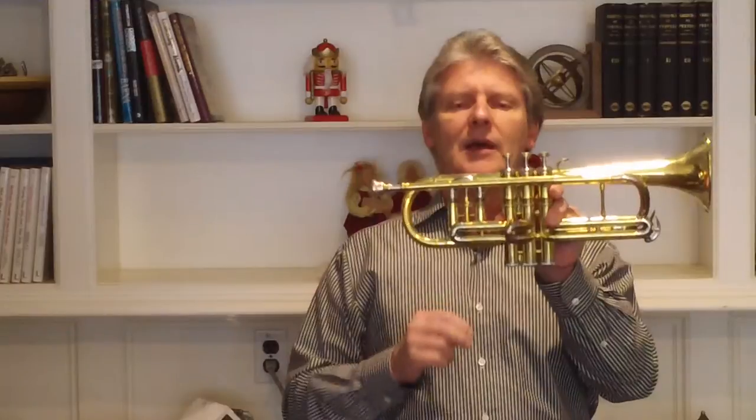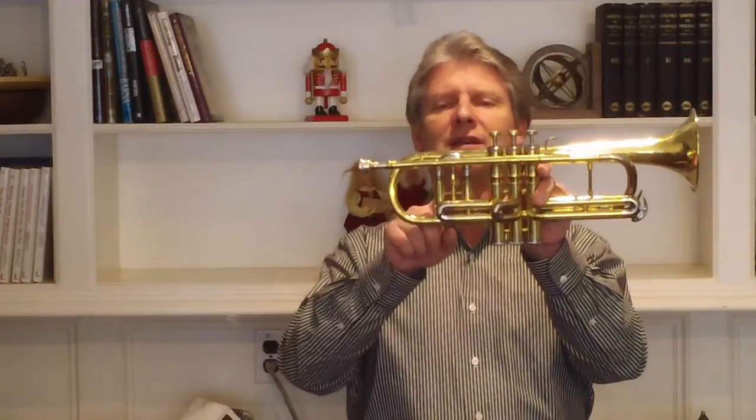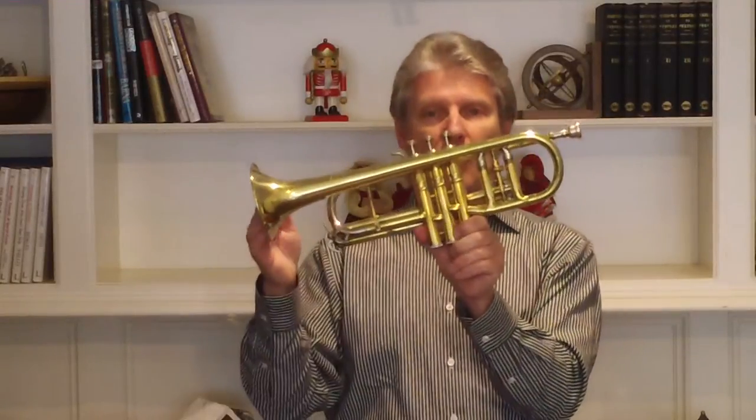The other thing that's very noteworthy about this horn is the micro-tuning or opera glass mechanism that comes out of the first slide — first bow — but really, it is part of the bow of the horn.